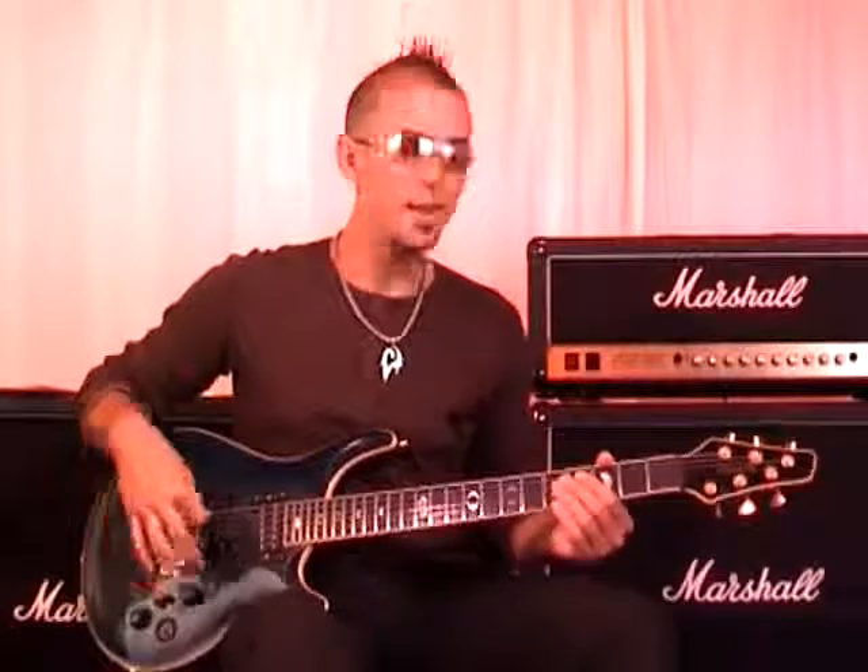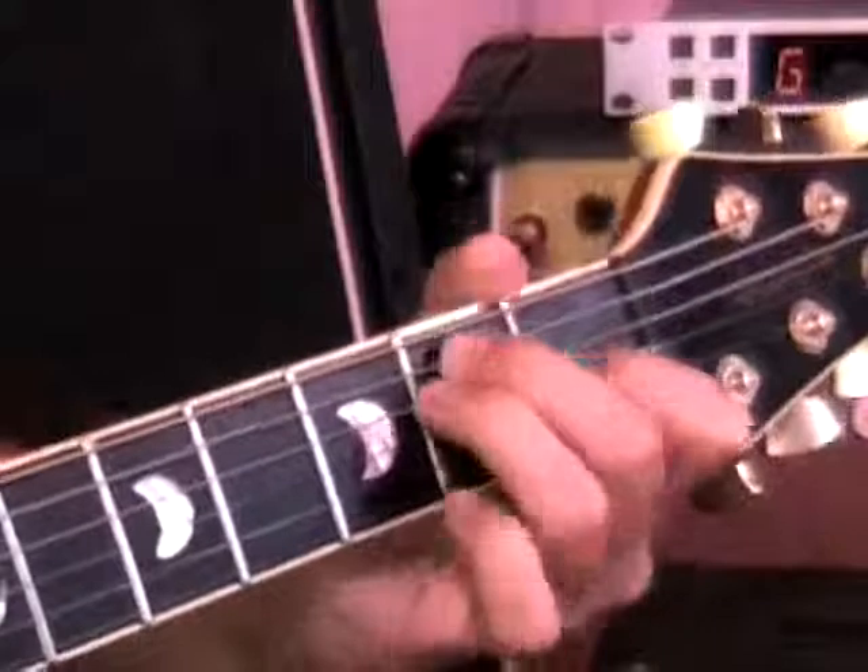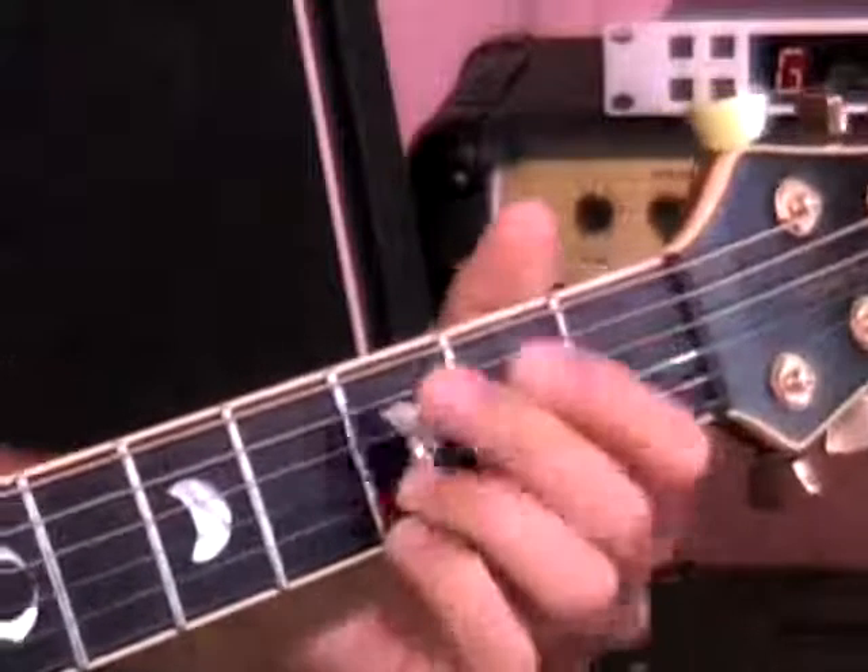Bar chords definitely fall into the rhythm category because they're a type of chord. If you remember earlier in the course, we learned some other chords — an E, an A, a D, and a G — and we learned how to strum and pick them.